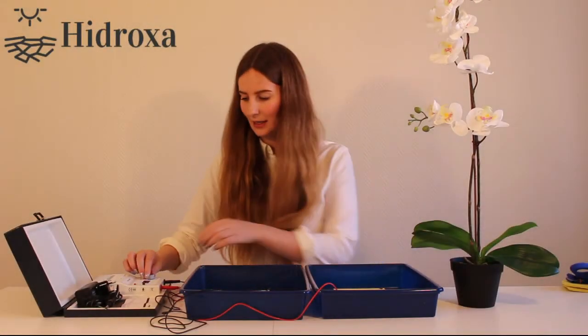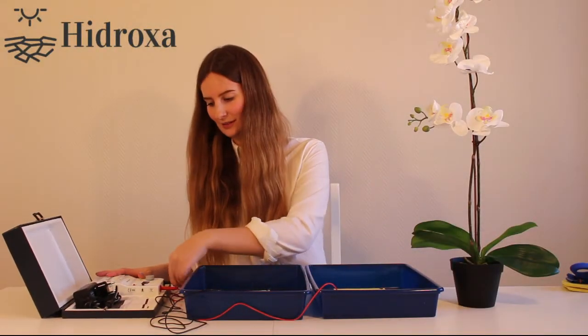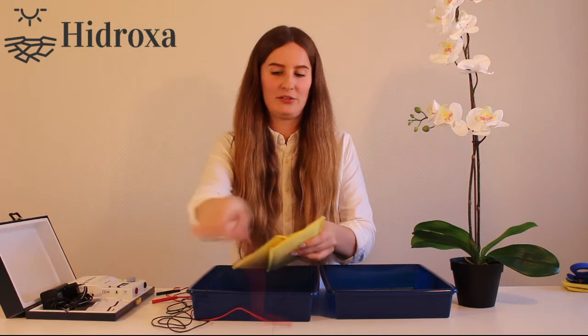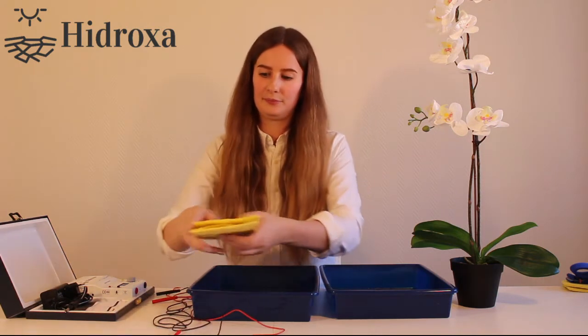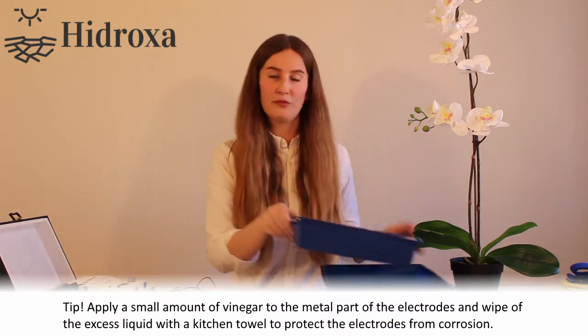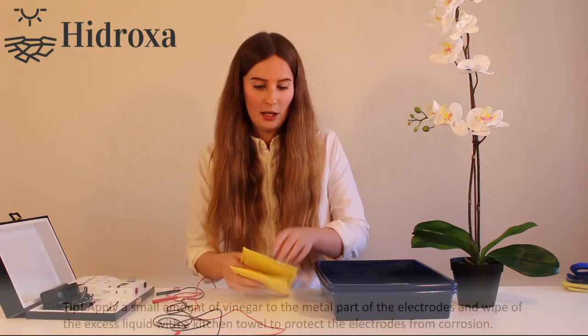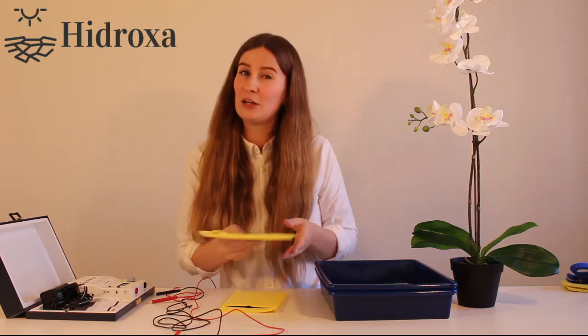When you are finished with your treatment, turn off your device and disconnect the cables from your device. Take out the electrodes from the water and disconnect the cables from them as well. Pour out the water from the containers and gently wash the electrodes under lukewarm water. Please do not take out the rubber electrodes from the pockets as they can be tricky to put back — just gently wash them under lukewarm water and let them dry.